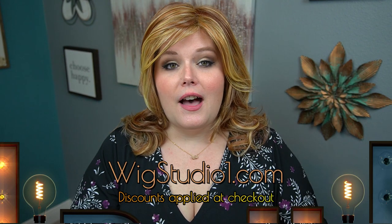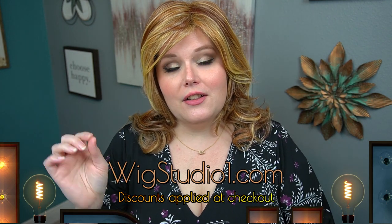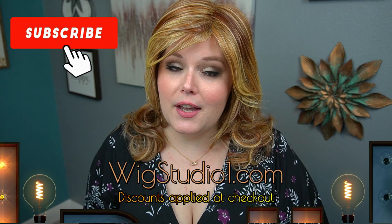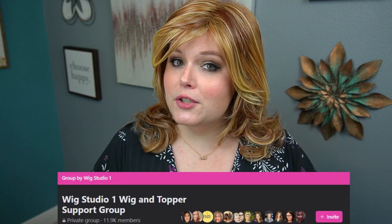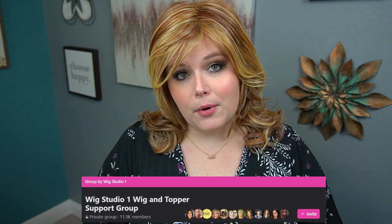If you want to pick up the Always by Raquel Welch or any of their gorgeous wigs, head on over to wigstudio1.com. While checking out, look for a flash sale — if one exists, it will automatically apply your discount at checkout, no coupon codes needed. Also, head over to our Facebook group called Wig Studio One Wig and Topper Support Group, where you'll find myself, the employees of Wig Studio One, and thousands of other ladies there to support you. Until next time, bye beautiful!